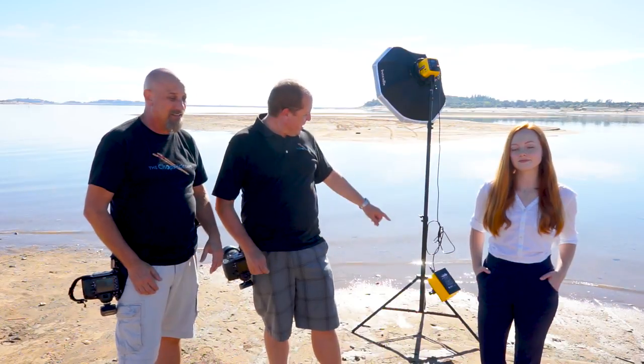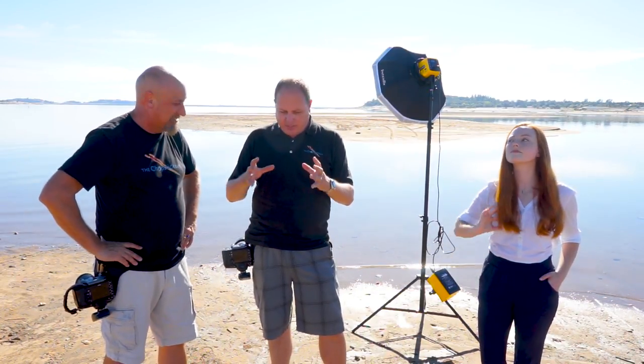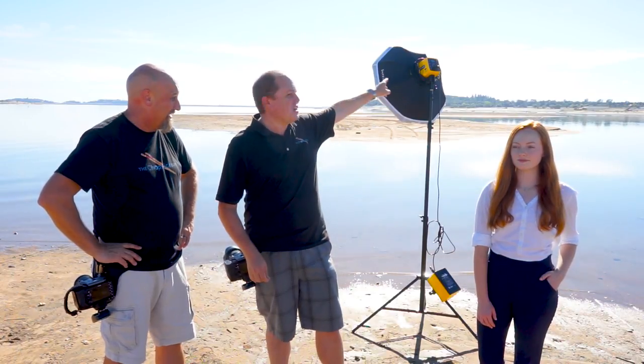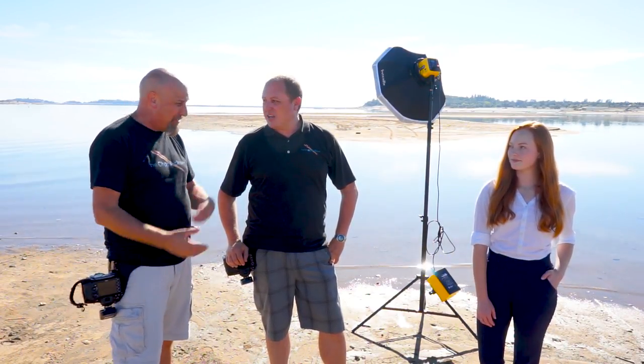The cool thing about this thing — it's a tank, literally like a brick. It's just a big mass of a battery. One half of it is the inverter, the other half is the battery. This thing will get you 1200 full-power shots out of the Honey Badger. On a day like today when you're trying to overpower sunlight, you need full power — and 1200 shots? There's no way we're taking that many today.